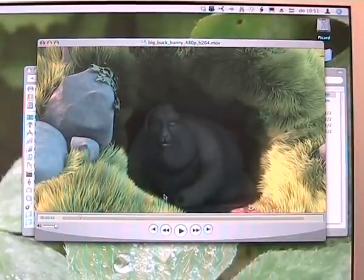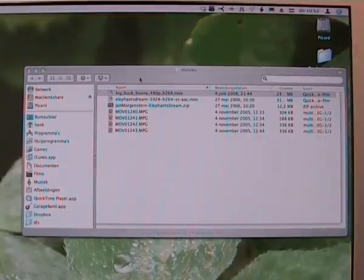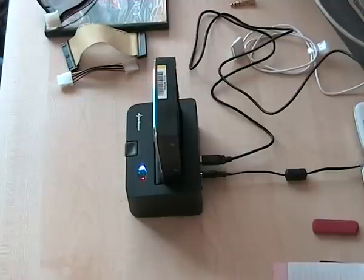Well, if you want to see the rest of the movie you'll have to download it — I'll put a link at the end of this video. So there you have it: the Sharkoon Quickport Combo, the device that turns all your old hard disks into giant USB sticks. One of the handiest gadgets I've had on my desk in a long, long time. Hope you enjoyed this video. See you next time. Bye.